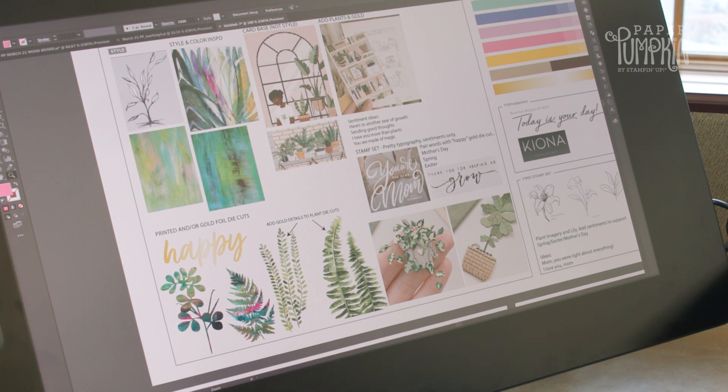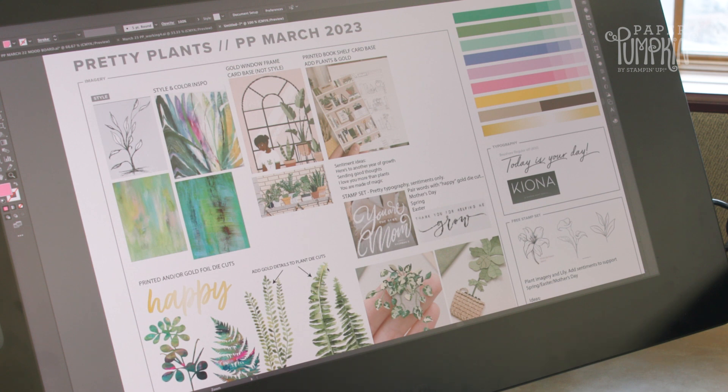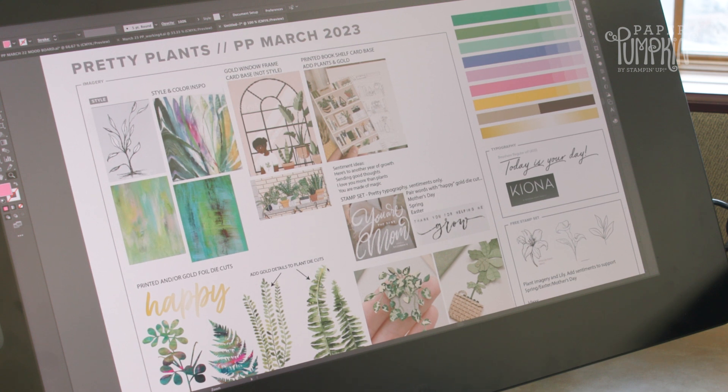So they're not looking realistic, and it'll give it a little fresh twist on plant kits we may have done in the past.